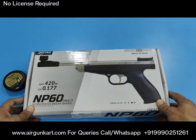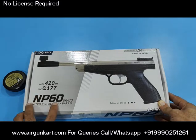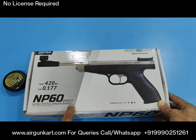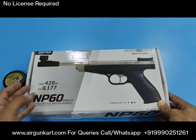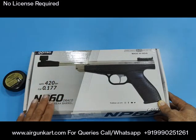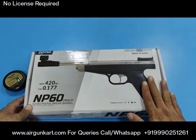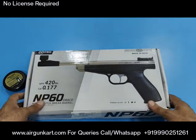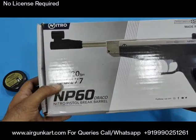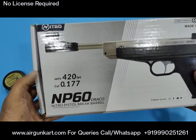Hi guys, welcome back to my YouTube channel airgunkart.com. Today we are going to review the NP60 Draco. This is a nitro piston break barrel air pistol — this is India's first air pistol which is nitro piston. Other air pistols came with a spring system. Let's show you the power: 420 fps, caliber 0.177.